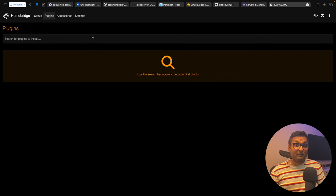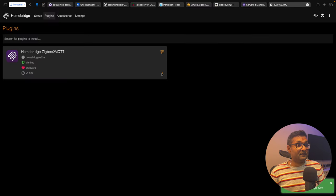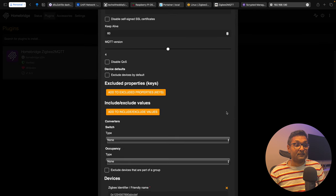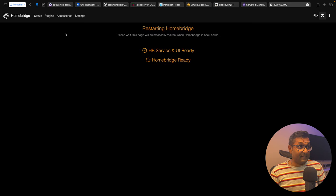Now let's bring in all the Zigbee2MQTT devices into HomeBridge. Search for Z2M, find the verified version, and click Install. To configure it, click on the plugin, set Zigbee2MQTT to localhost since it's running on the same device, cancel out all extra options, and click Save. Restart HomeBridge and go to status — you'll see Zigbee2MQTT has connected to localhost with a connection success message. Whatever devices you've added to Zigbee2MQTT will show up under Accessories. Scan the QR code and they'll appear in Apple HomeKit.